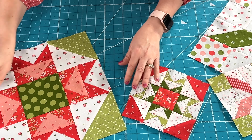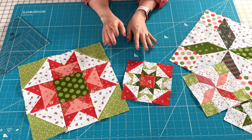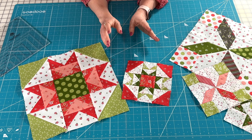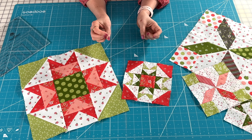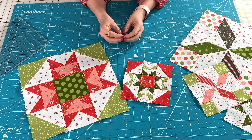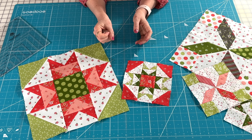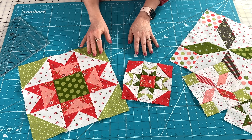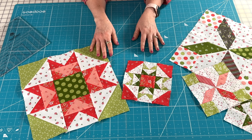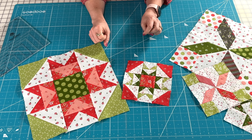That's it for the March pattern. You can get the free PDF from my blog — you can download it now. I'm super excited with all of the blocks and fun fabric combinations I've been seeing online. Thanks so much for posting them in the Sheri and Chelsea Facebook group and on Instagram. We've really enjoyed seeing all the fun combinations you're coming up with for your blocks and quilts.